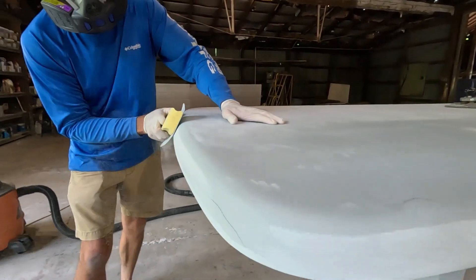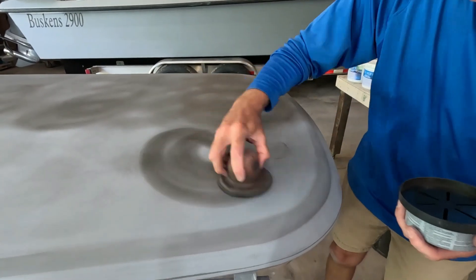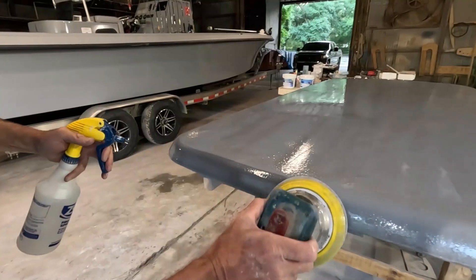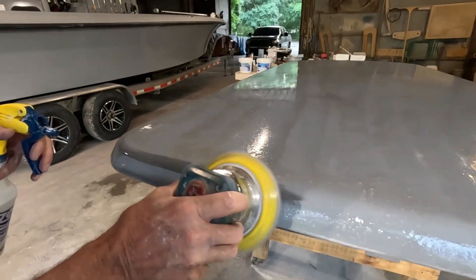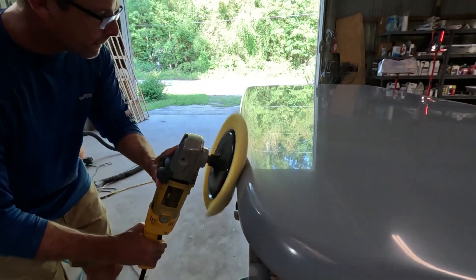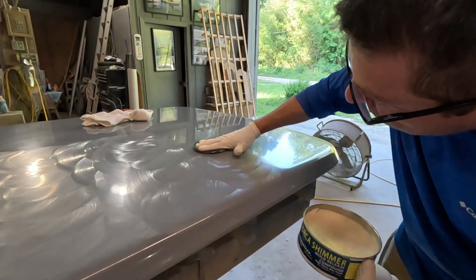Nice and easy, and apply a little more of this guide coat. Sometimes you do need to turn it, and we're doing kind of a circular motion.